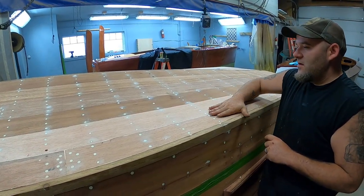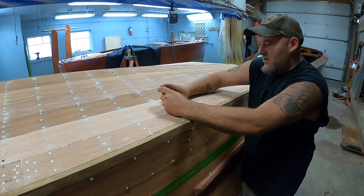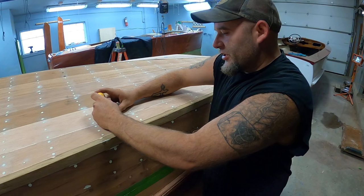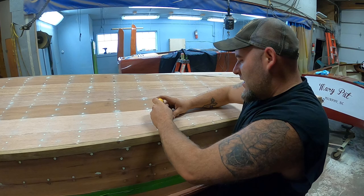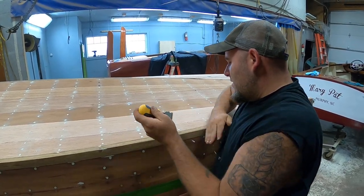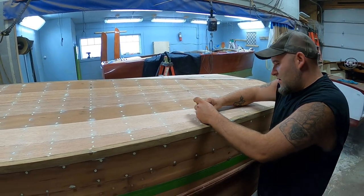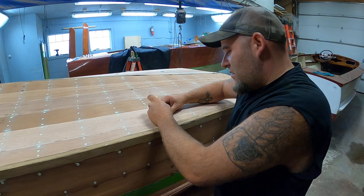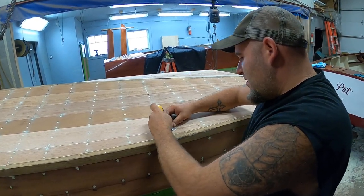The moisture content is still 20-25% this morning. Of course, with it being so humid in the shop too, it kind of helps it out. The humidity outside right now — I just checked the weather — it's 86%. And if you walk outside, it's almost as if you need a knife to make any progress. So it's pretty much like that in here too.